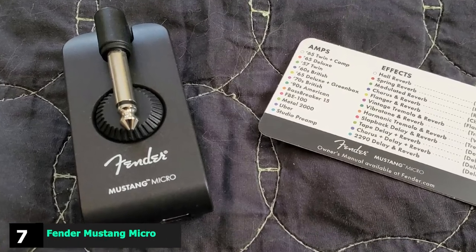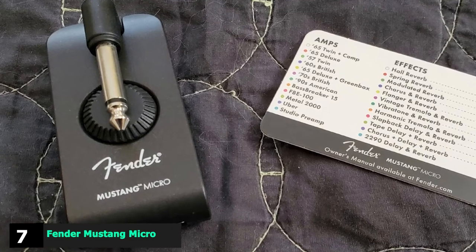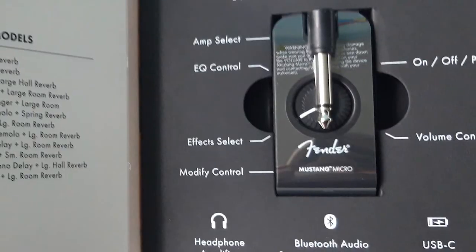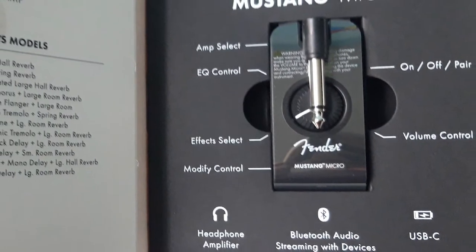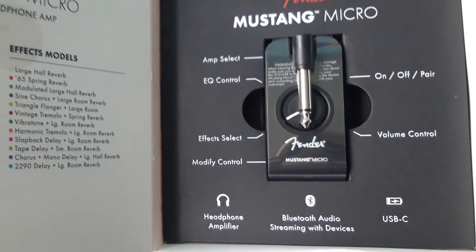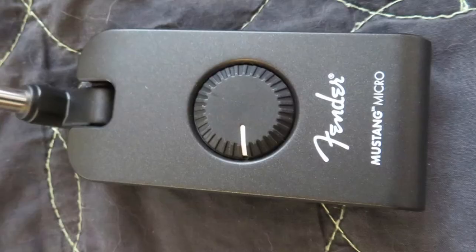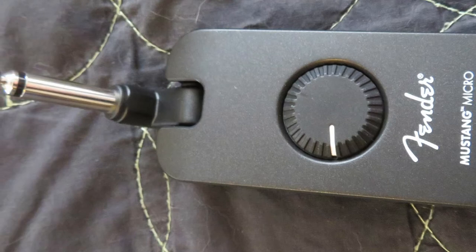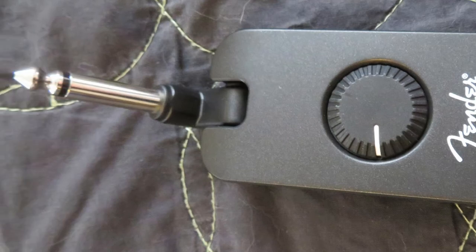Moving on to number 7, the Fender Mustang Micro Headphone Amp. Sometimes the thought of setting up your entire rig is enough to kill the motivation for practice. Well, the Fender Mustang Micro makes practicing easy, fun, and inspiring. This mighty little headphone amp manages to pack in 12 amp models and 12 effects from the Mustang Amp series, as well as Bluetooth streaming for playing along with your favorite songs.